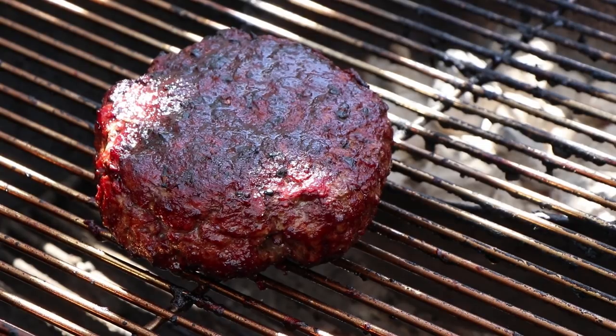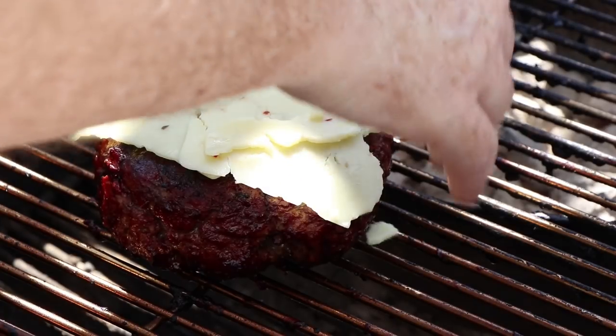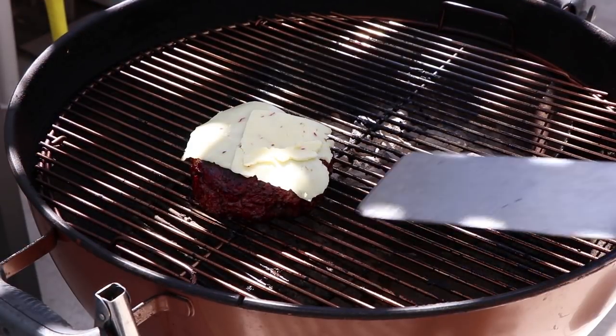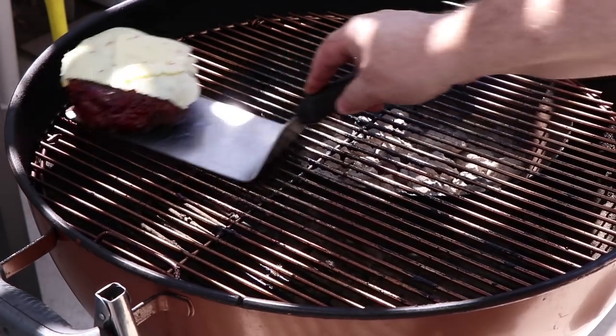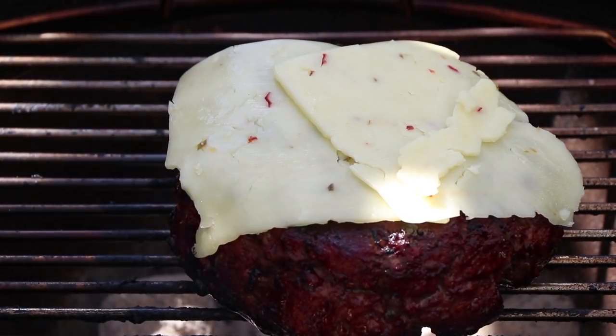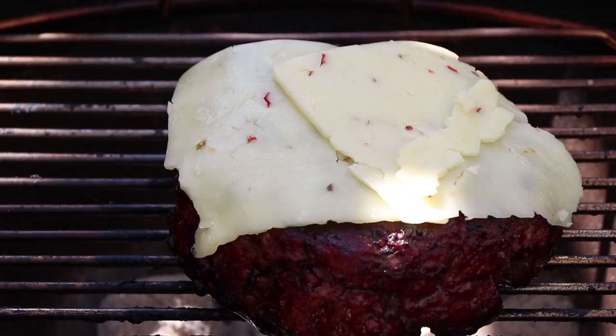My choice today are a couple slices of pepper jack. I'm actually going to move the burger back directly over the coals for just a couple minutes, just so we can let that cheese start to melt. Then we'll get it off, get inside, and build this Big Daddy barbecue burger.